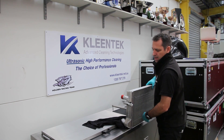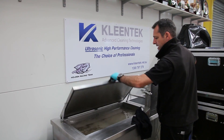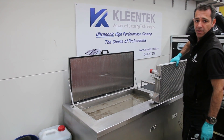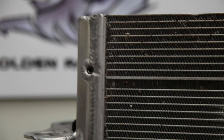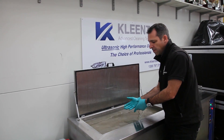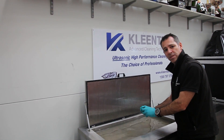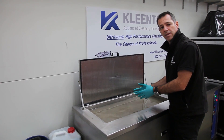This is the 125L ultrasonic cleaner that Cleantech makes. It's a perfect size for our radiators. The way that these machines work, basically it's the cavitation of the fluid — they create little bubbles and they can get into the really fine areas and loosen up all the debris and dirt that's inside.